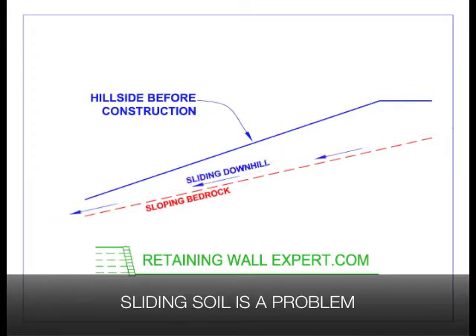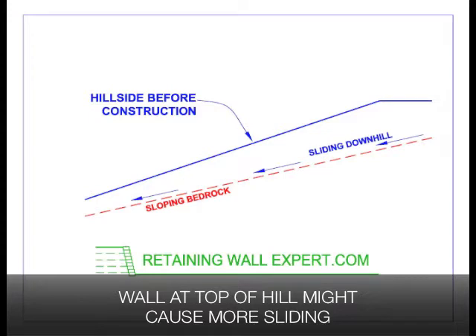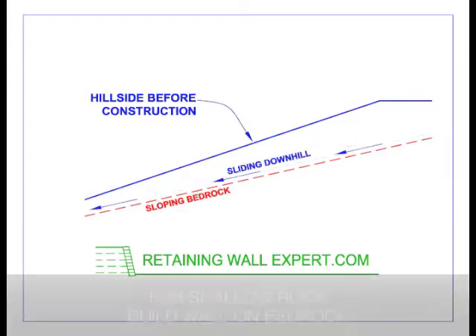When a wall has soil sitting on bedrock and the bedrock is sloping, the soil on the rock can slide downhill. If a retaining wall is added to the top of the hill, there is additional weight that might cause the soils to slide downhill faster.